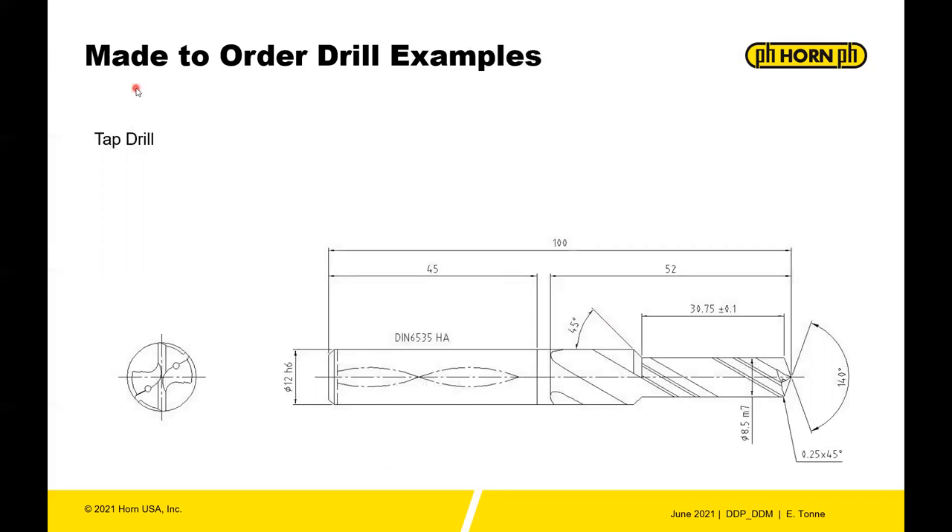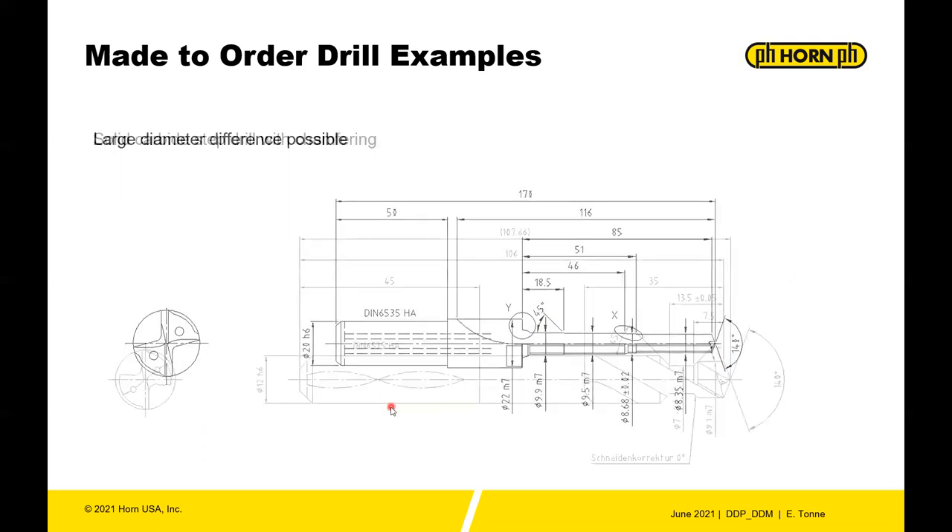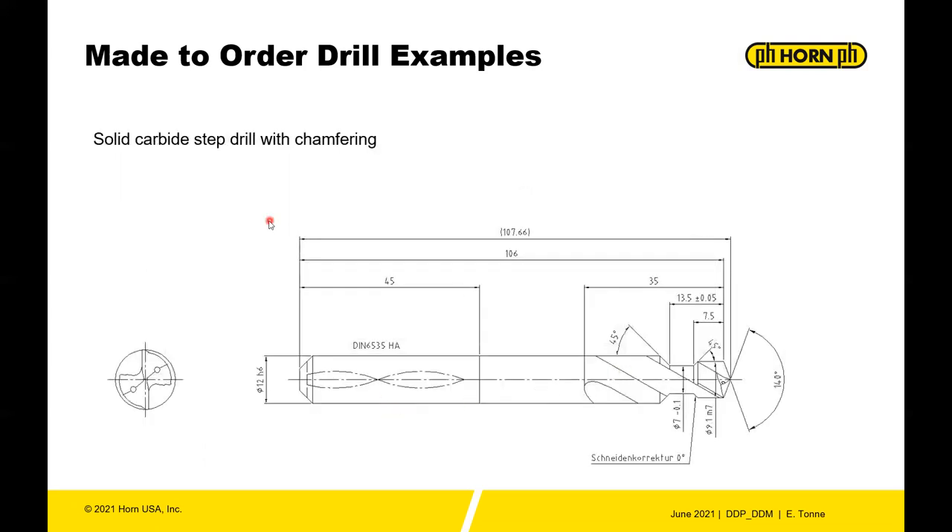A few examples of made-to-order items include tap drills and step drills. A large diameter difference between steps is possible — useful for creating multiple chamfers and features in a drilled hole. There's also a solid carbide step drill with chamfering capability, allowing you to drill through a thin plate and chamfer both sides in one operation.